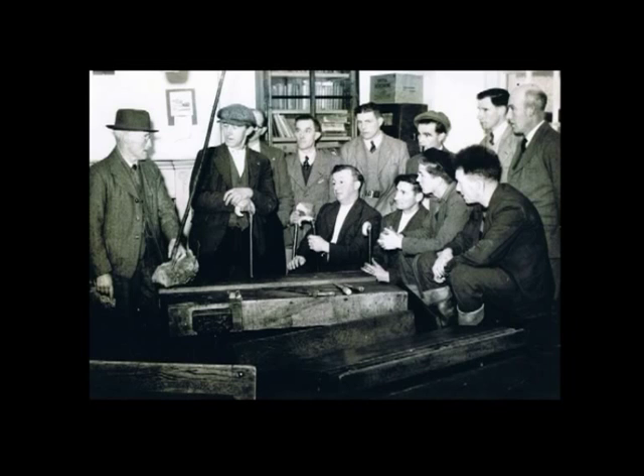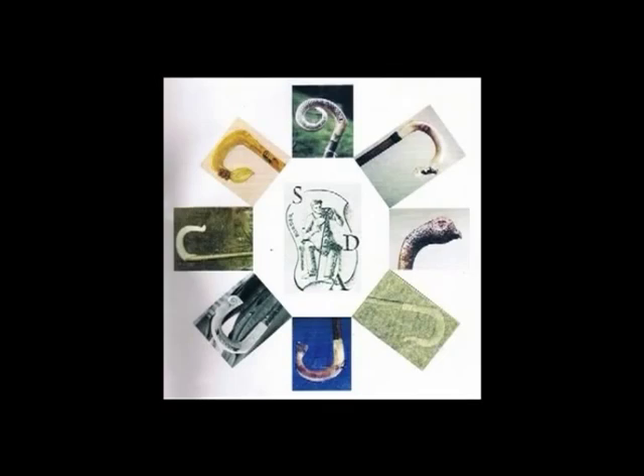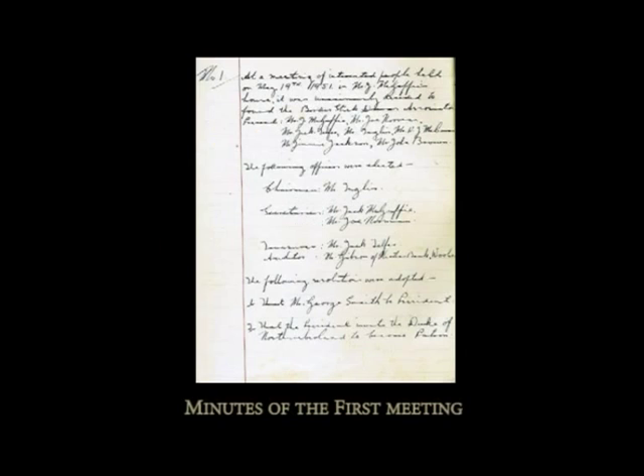My father made sticks most of his life. And when we were at Southern, he decided to start an association. He got the school teacher's husband and one or two people from around the valley, and they formed the Border Stick Dressers Association. From there, it took classes of people to learn how to make sticks, and there were quite a few professional people from round about. My father went on to judge at all local shows.